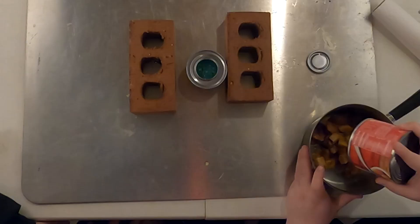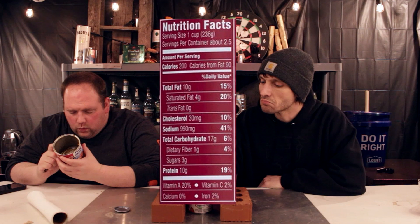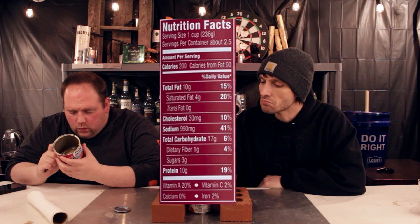Hormel does dog food — it's got that dog food-like smell. You used to eat this? Yeah, it was a dark time in my life. The smell is not that bad, I will admit. Serving size is one cup, about 2.5 servings per container. 200 calories, 10g fat, 30mg cholesterol, 990mg sodium, 17g carbs, 1g fiber, 3g sugar, 10g protein.